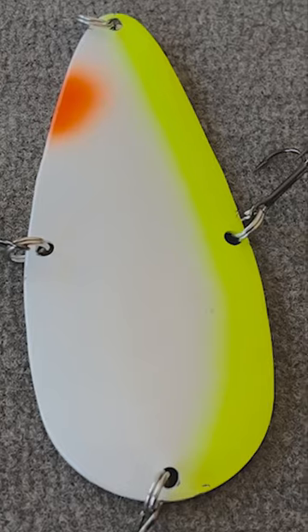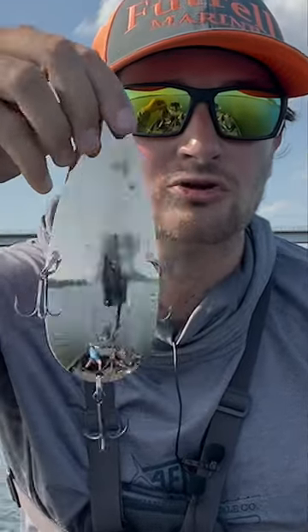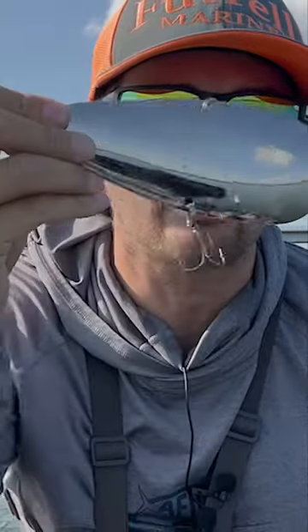Are you looking for a different technique, a different way to catch fish? Maybe your lake is pressured and you're having a hard time catching them on your traditional summertime lures. Well, guys, I'm going to share with you the flutter spoon is your answer. I'm going to talk about how this big hunk of metal is a great way to go catch big bass and pressured bass on your lake.